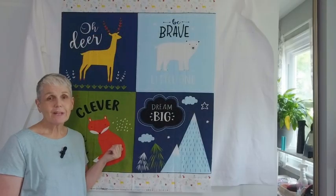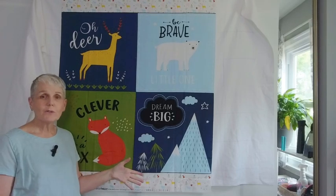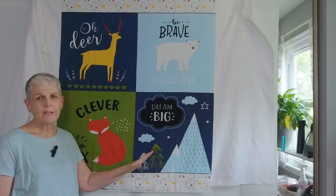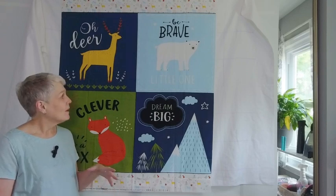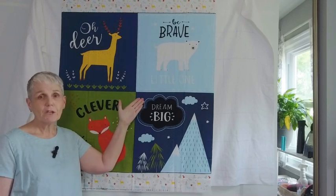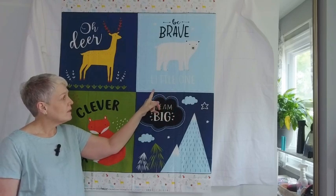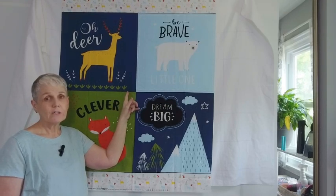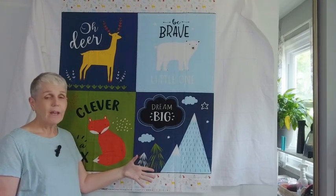This is the panel I've decided to do next. It's by Riley Blake and it's called 'Into the Forest.' I thought this was really sweet for a baby quilt — I have a boy to make for this time — and these are pretty colors for a boy, especially for an outdoorsy-type family. One thing I found with this panel though is it's not really meant to be cut apart. There's no white space between the designs, and cutting it apart will hit the quarter-inch seam allowance.